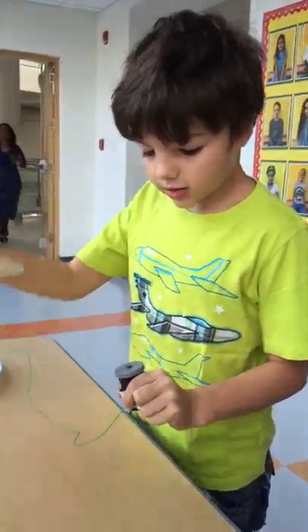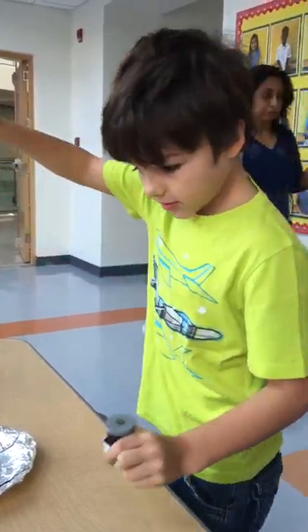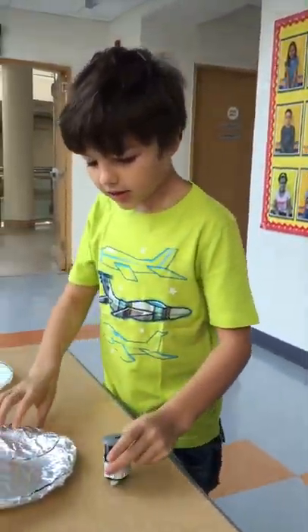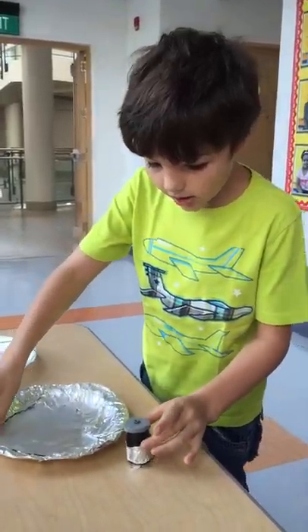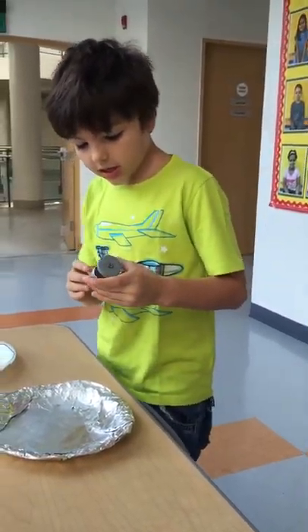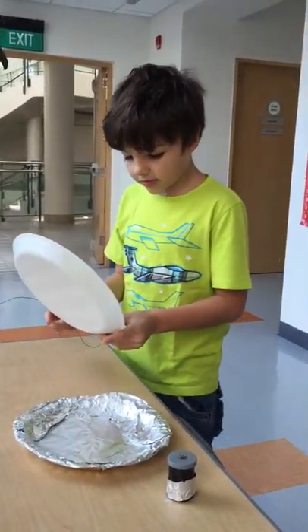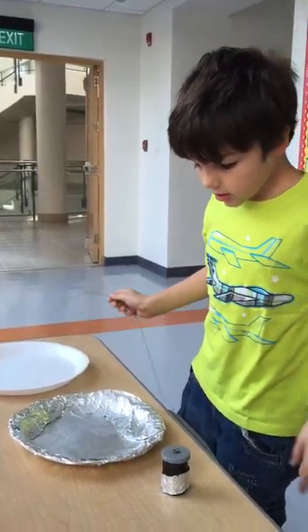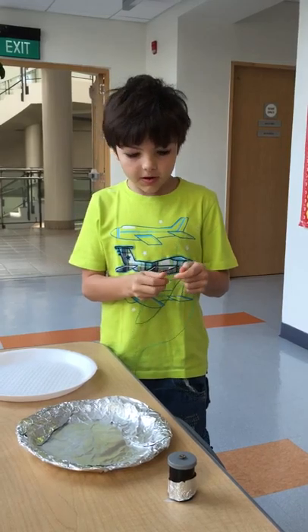To stop it, you take this foil plate and put it on top. I wrapped the plate with foil, and I made a materials list to get all the materials for this. I did some shopping to get the styrofoam plate, so that's pretty much my final project.